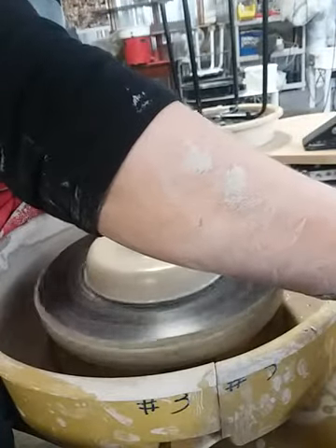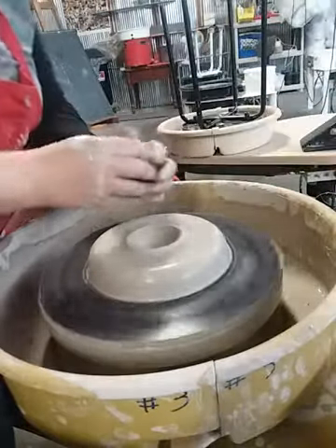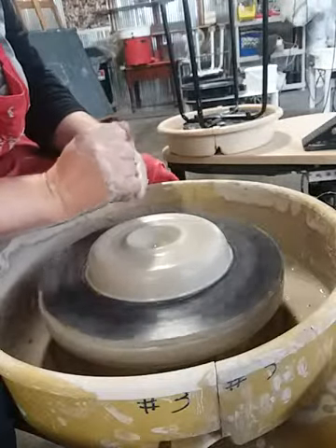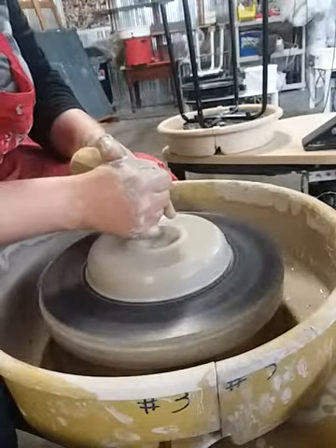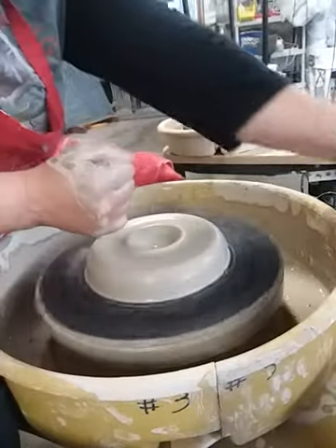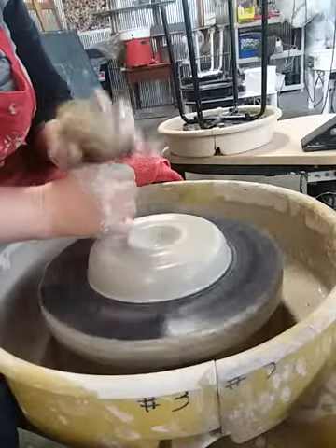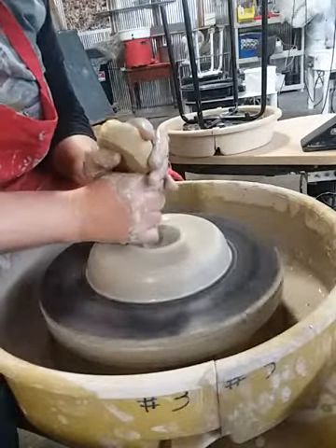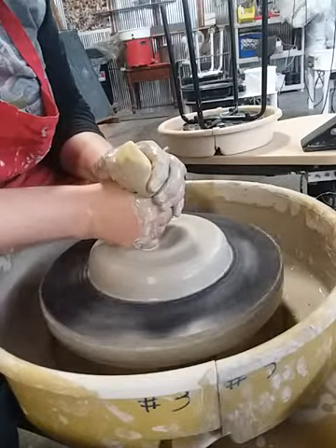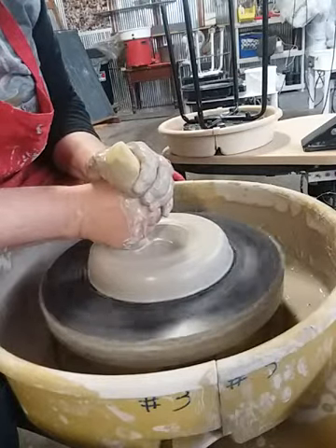To pull this out and flatten the center of my plate, I'm going to use my fist. I'm going to push my pinky out just a little bit, put that in the bottom of the hole, and then pull it towards me level. I keep my sponge in my left hand to give a little bit of water when I need it, and I support my right hand with my left. I'm going to do a bit of water and now pull out, keeping it as level as I can.